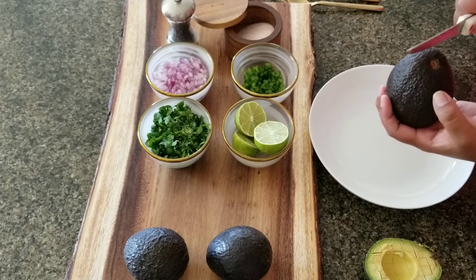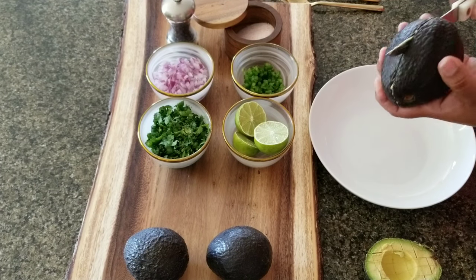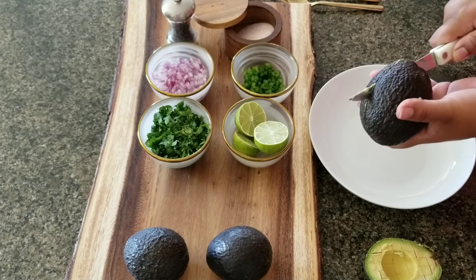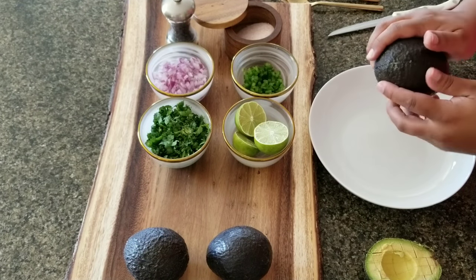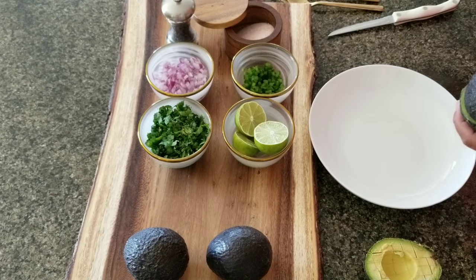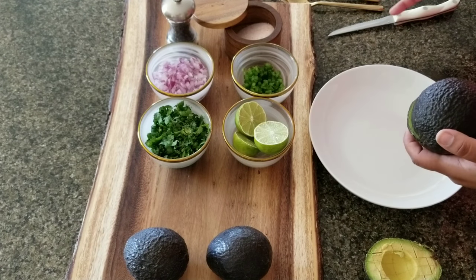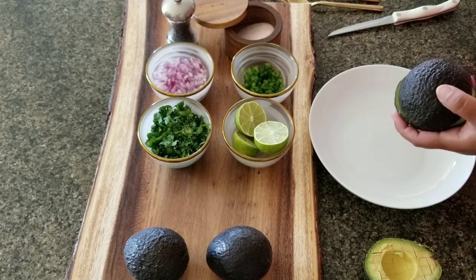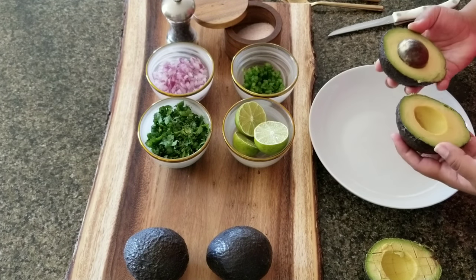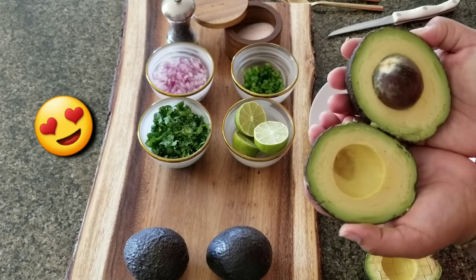Let's do another one — you make the incision right in the middle and spin the avocado so you don't lose any fingers or thumbs. Did you guys hear about that crazy article? They were calling it 'avocado thumb' because people in England were slicing off their thumbs trying to open avocados or take out the pit. That's pretty scary! This is a beautiful avocado — just look at this.